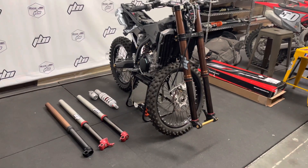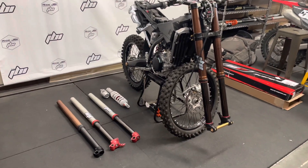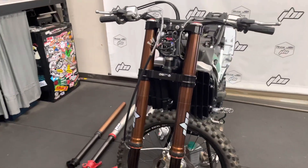Welcome back to Ride JBI. This is JB. This is update number 6 on the 2023 KTM 450 SXF Ride JBI R&D bike build.